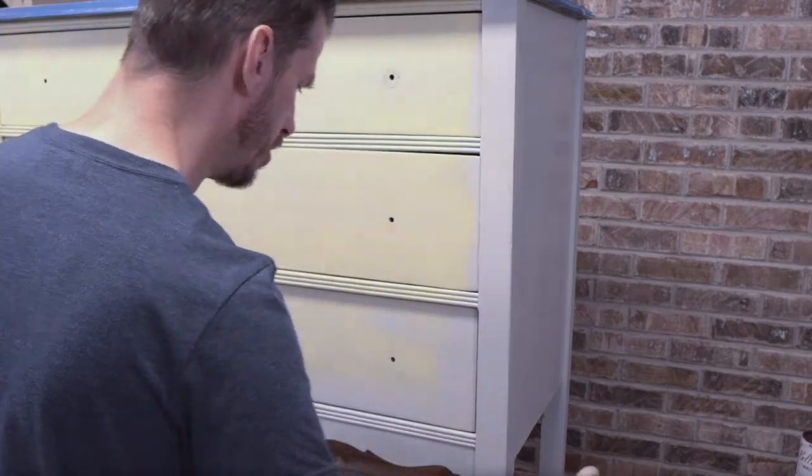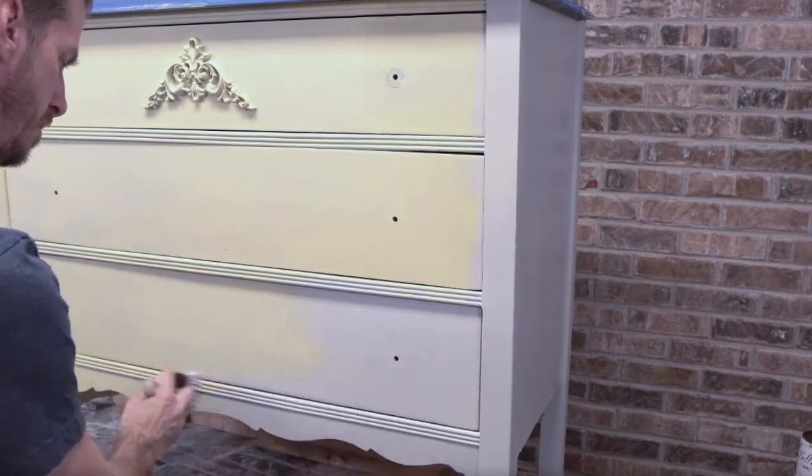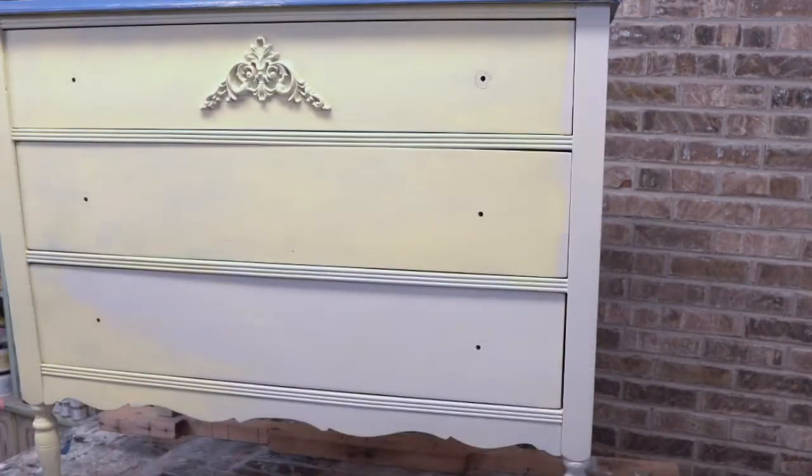I really think it'd be great to get this all painted tonight, so we'll do a quick fast coat of Driftwood and then come back.